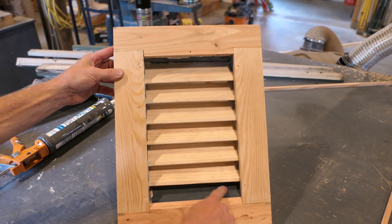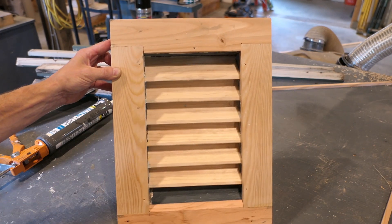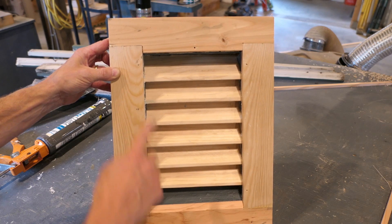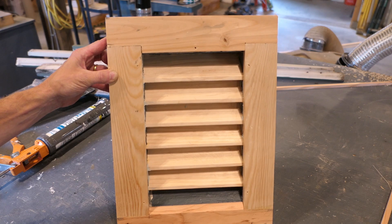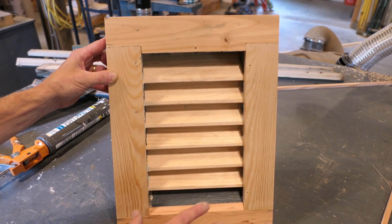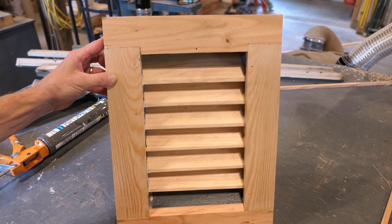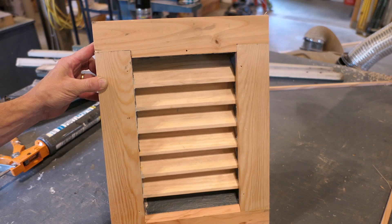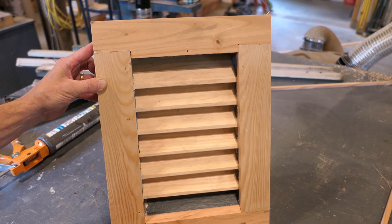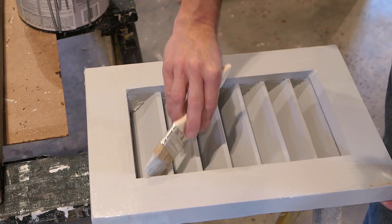That's it for construction. I reused one of the louvers; all the others are new, and we have this frame around it. When the glue dries, I will sand this down and fill in any imperfections — the nail holes, all that — and then we'll get a primer coat and two finish coats of paint. The time it takes to rebuild this is really not that bad versus buying a new one, so I'm glad I went through the effort.